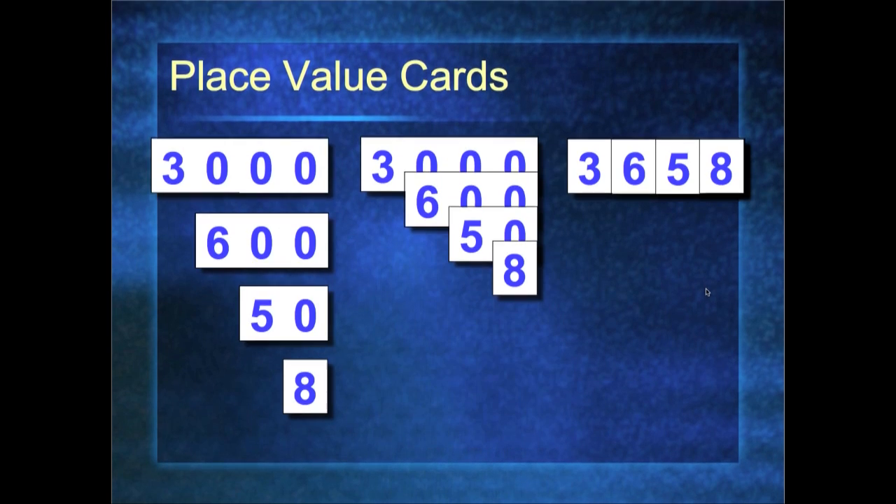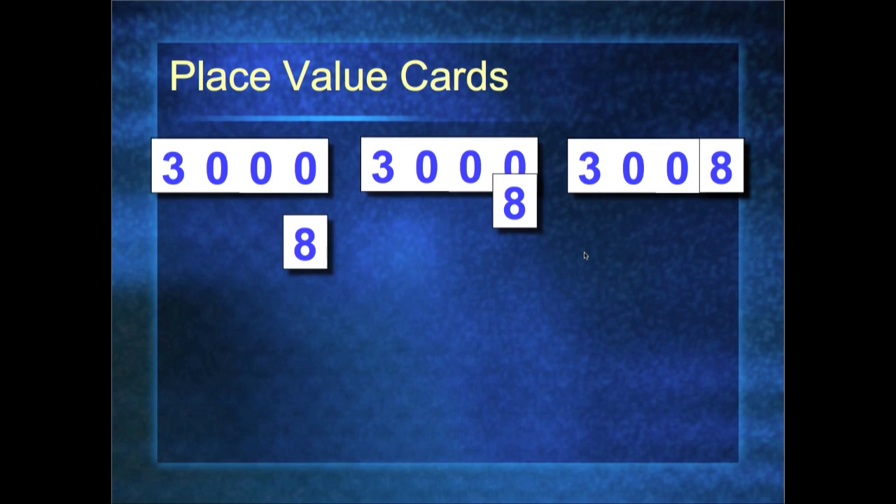Here's the number 3,008 — the numbers all lined up. Now some of you are wondering: I've got these kids saying numbers really differently. Let me show you how to teach them the traditional way of saying the numbers.